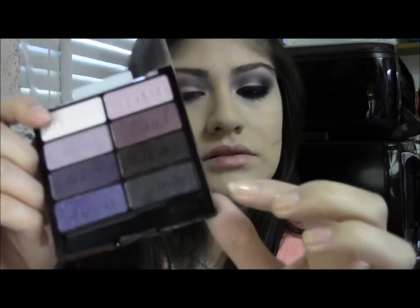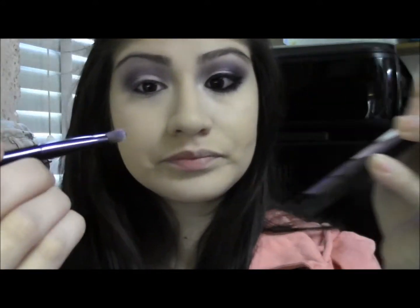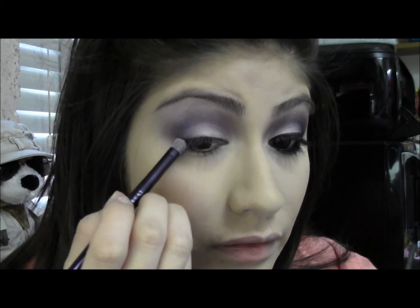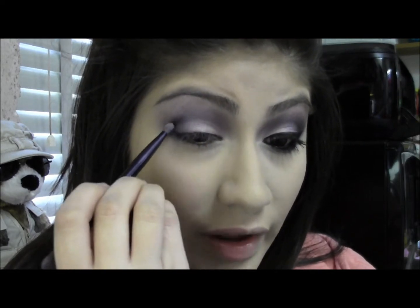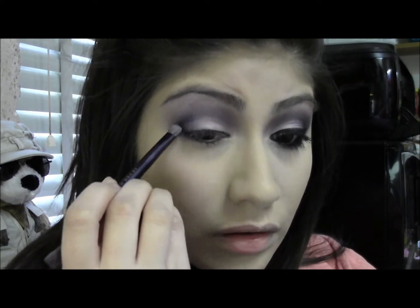Now I'm going to take the black definer color on the right side of the palette and just dip the tip of my brush into it. I'm going to make a line from my outer lash line outward, then bring it in towards my crease to my little outer V right there. And now just blend that out.